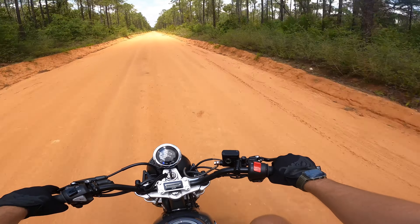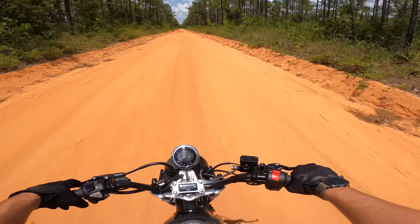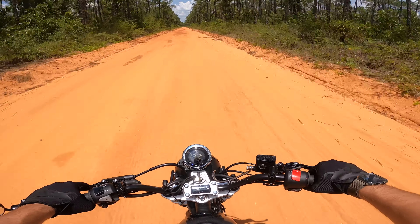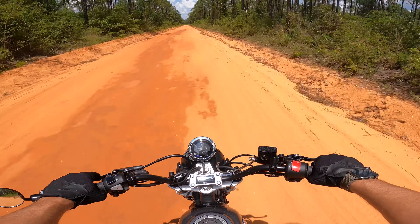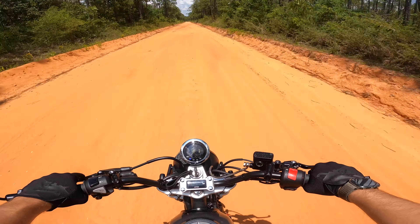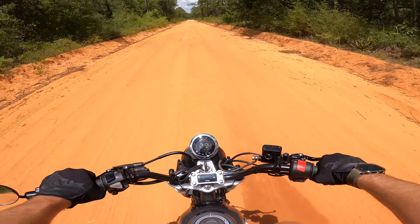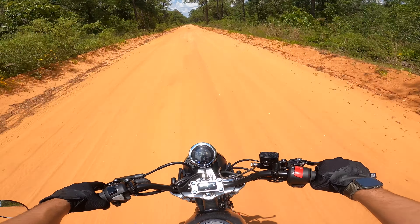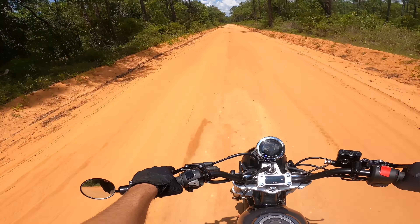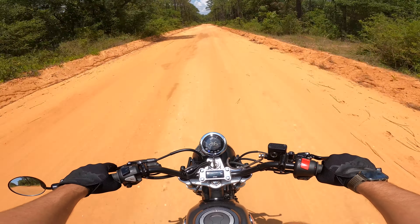I want to get a group of guys out here with a whole bunch of different small bore bikes and rip it all up and down these trails, because there's so much to these trails that I have no idea about. This was one of the reasons why I wanted to get a SurRon and rip it out here. It's fun riding by yourself but it'd be so much more fun with a group.